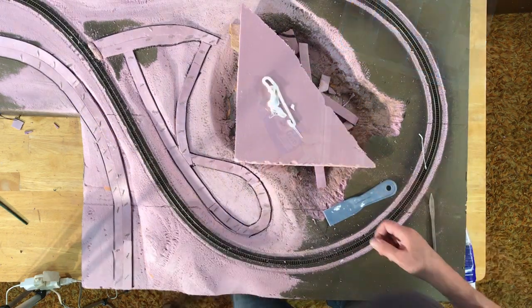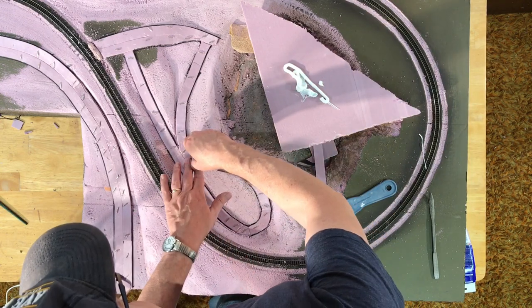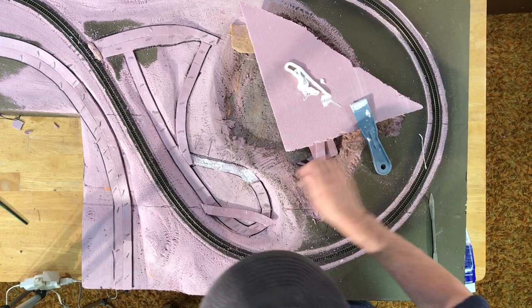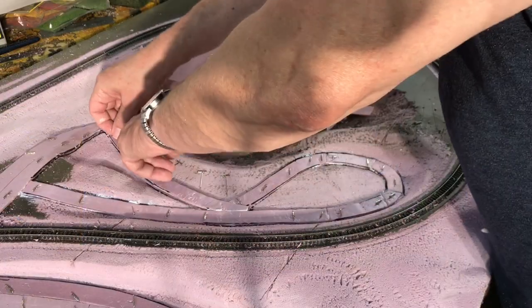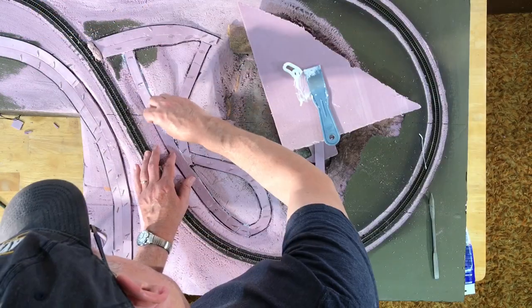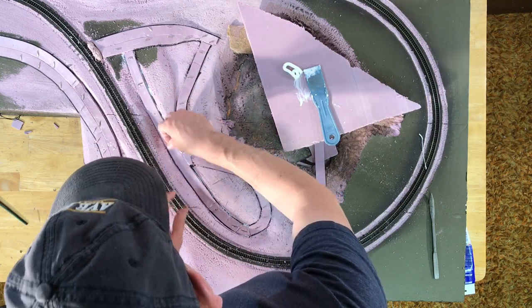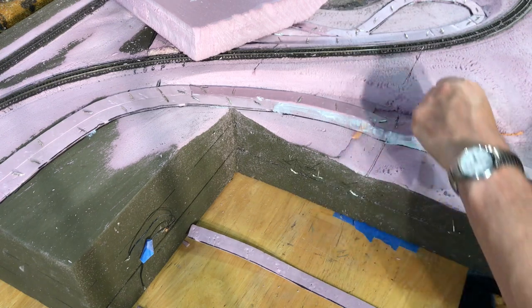After I dry-fitted in all of the roadbed, I then picked up individual pieces one at a time, glued them back down, and pinned them to secure them while the glue dried. In retrospect, I didn't need to use nearly as many pins, and it probably would have been better to just use common tacks as opposed to the T-pins, which were a lot harder to manipulate with my fingers.